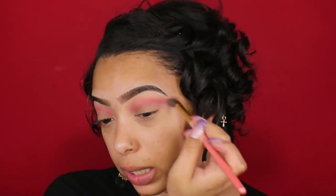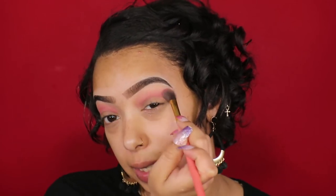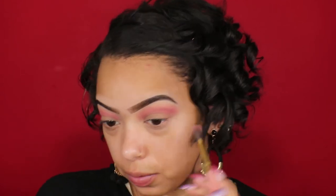For blending I really like to use circular motions combined with a side-to-side sweep, because I find it blends really well doing it in circular motions as opposed to just side-to-side.